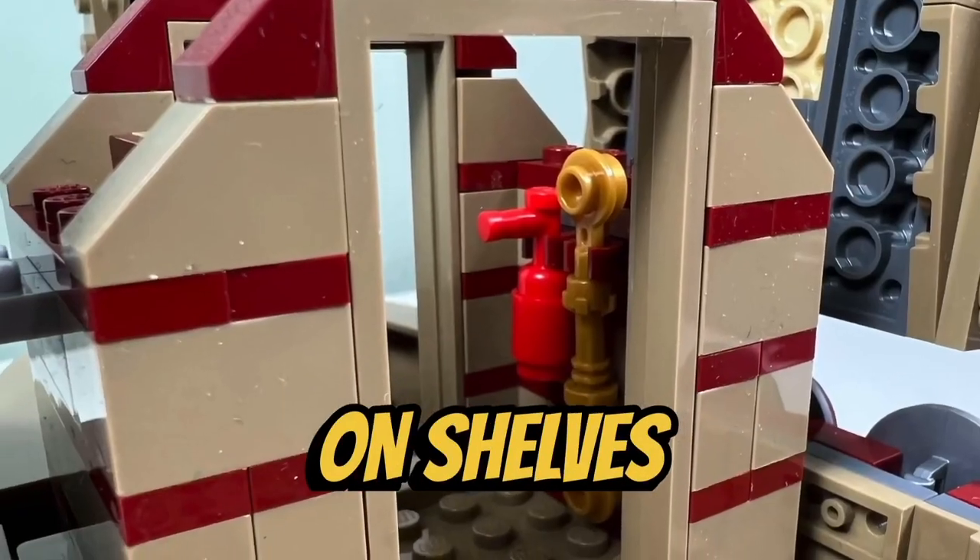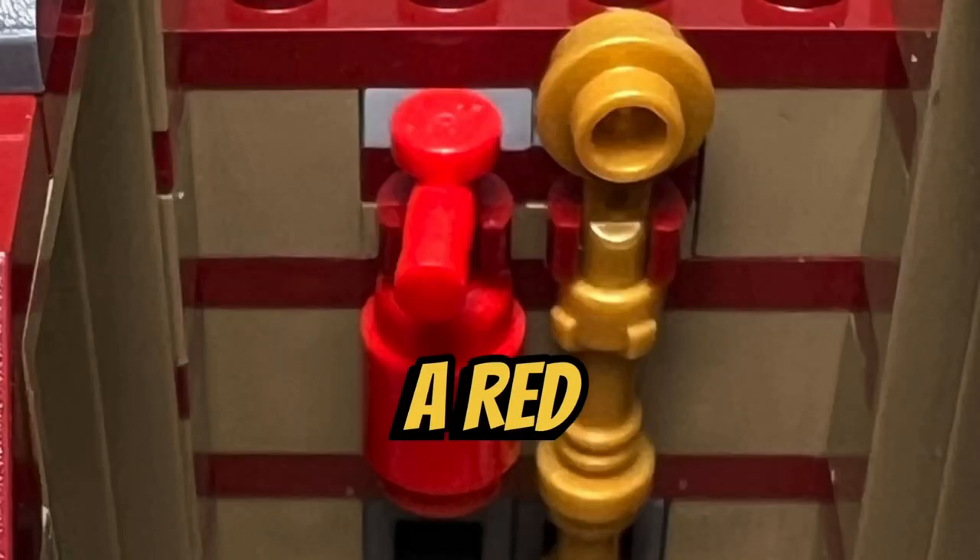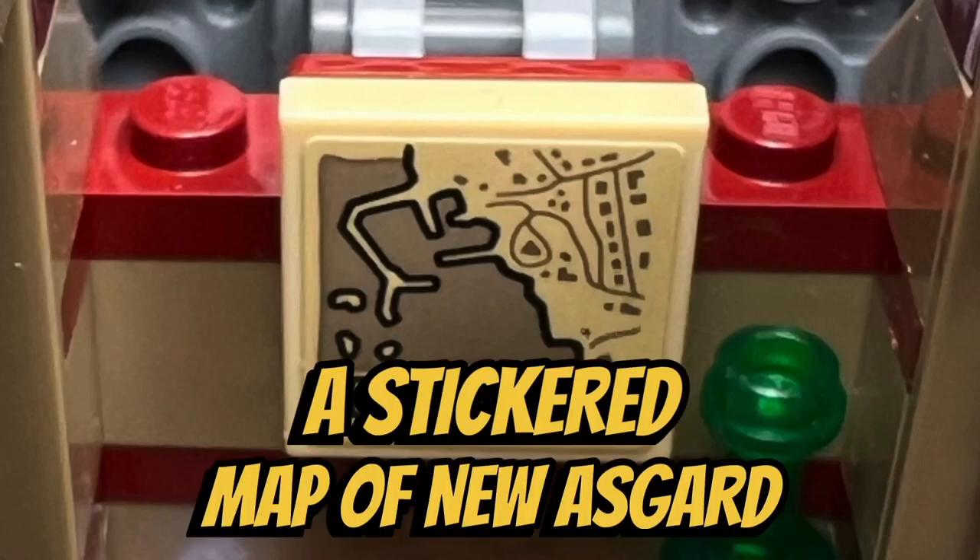There are also some nice accessories on shelves and clips, which includes a trans-opal jewel, a trans-green bottle, a red fire extinguisher, and a stickered map of New Asgard.